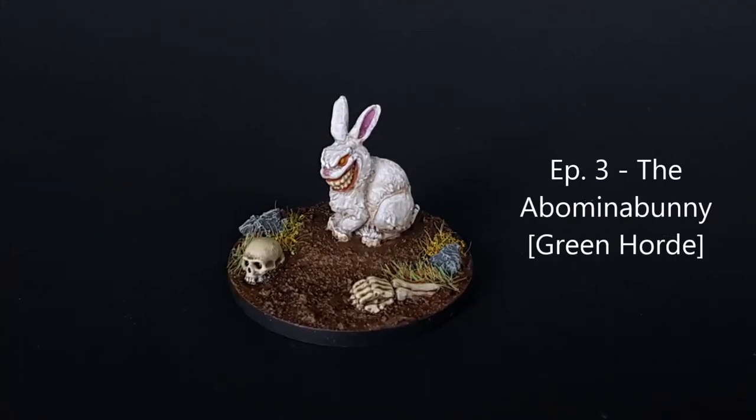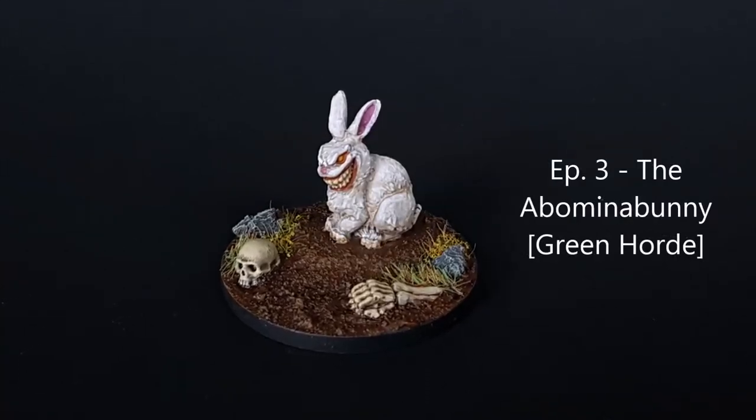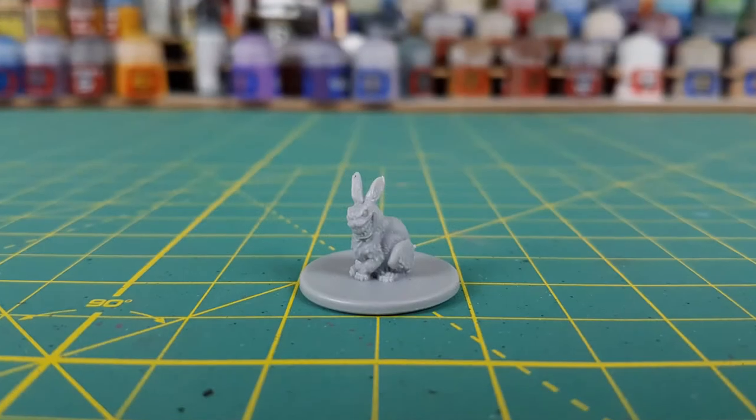I warned you but did you listen to me? Oh no, you knew it all, didn't you? Oh, it's just a harmless little bunny, isn't it?